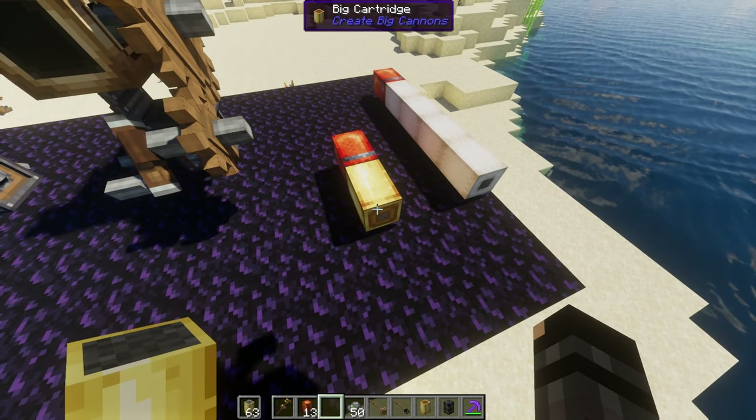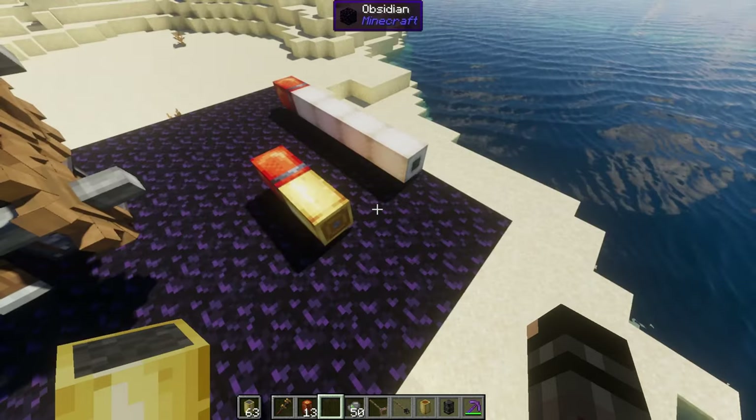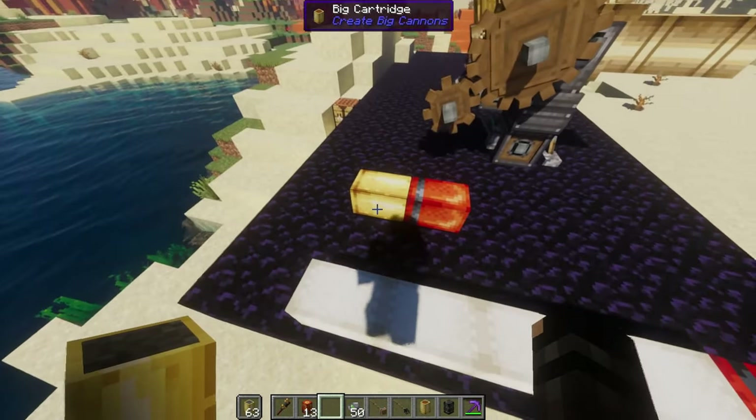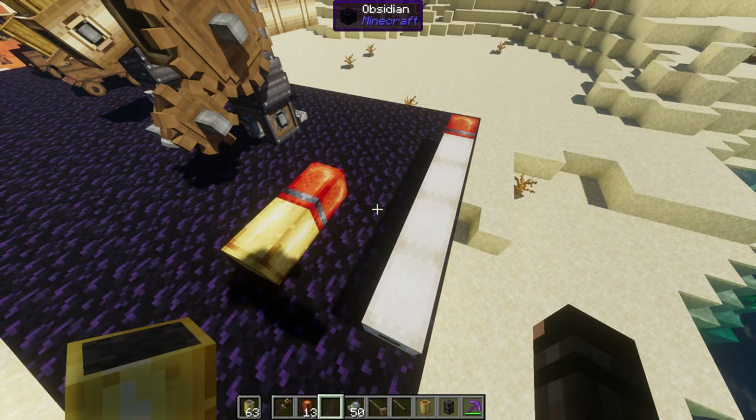So what's the big cartridge? The big cartridge is basically a way to save room in your cannons. Here we have four powder charges and here we have one big cartridge that is equivalent in power. So if you just have one cartridge that's fully powered, that's equivalent to four powder charges. You can have shorter cannons with the same amount of power.